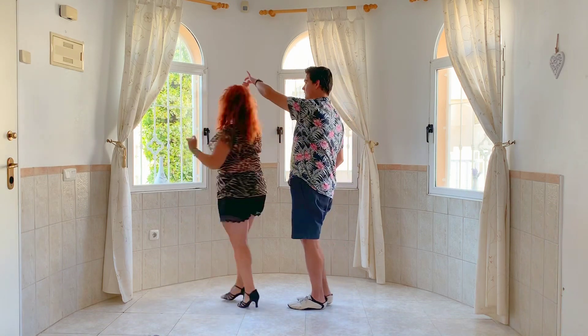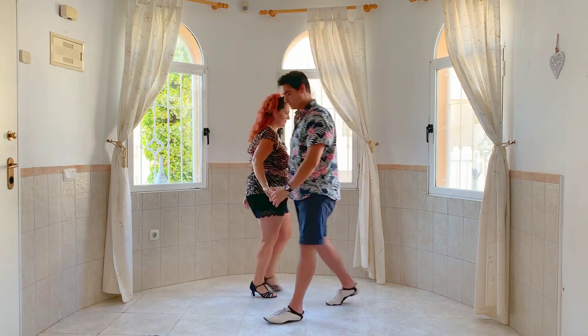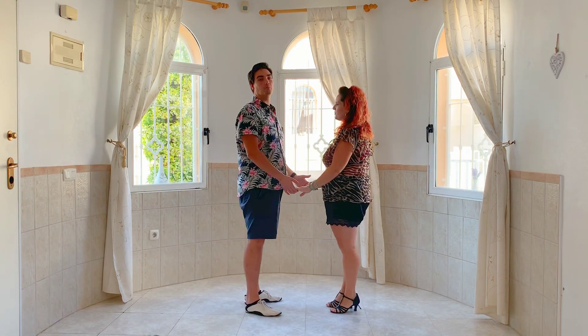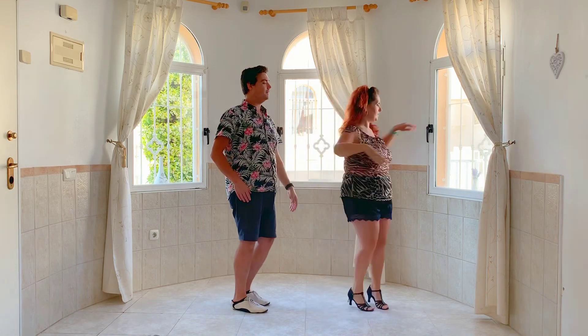As she comes around to face you, lower the left hand down, then stepping back from the other side. Here we go, gentlemen — two hands again: pulling back with the left, pull back with the right, left hand to the left shoulder, spin the ladies.